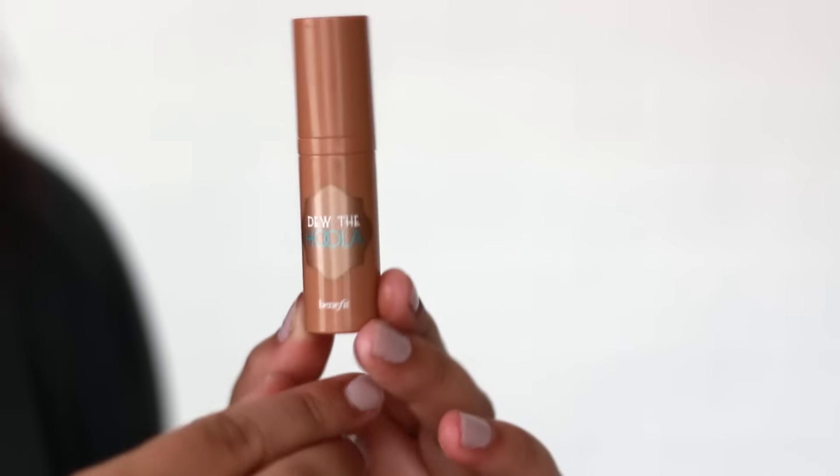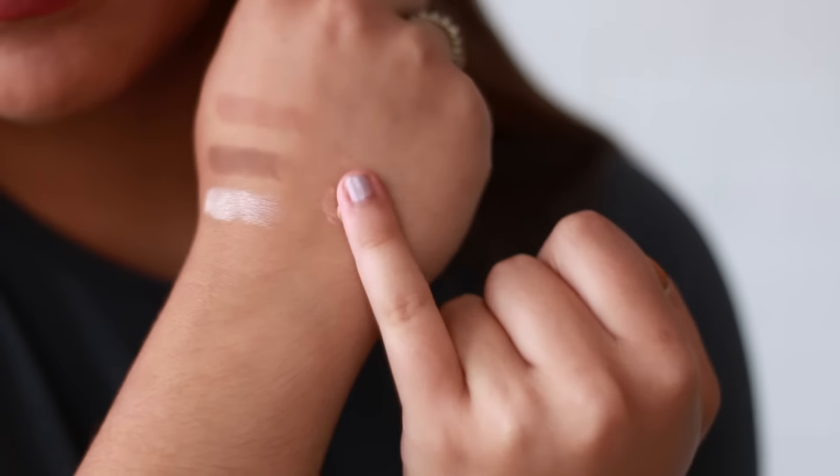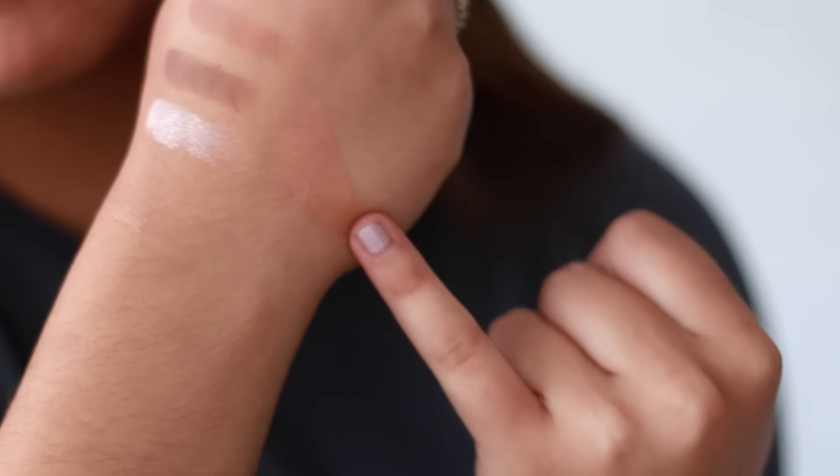Oh my gosh, these samples! First I got L'Oreal hair care samples, but this sample is amazing — it's the new Benefit Do the Hoola. The packaging on this is so cute and I want to get the full size, but now I get to try it out. It's like a highlighter in a little pump. It's going to be so fun to play with — it's like a shimmery liquid bronzer. Speaking of bronzers, I have so many palettes coming up.